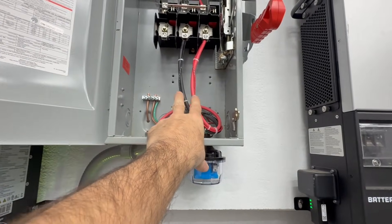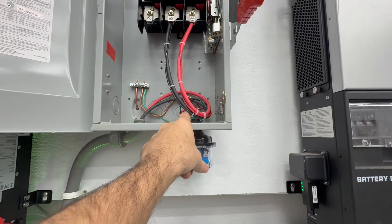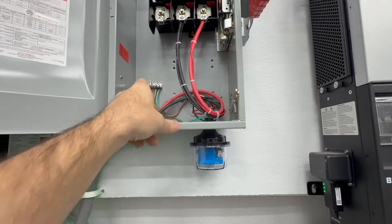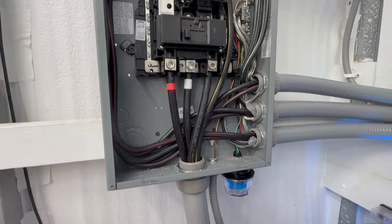So that's the DC version. Your positive and negative go into the SPD, and then the green wire — which is the ground — connects to your grounding system.